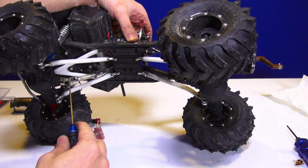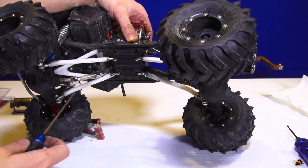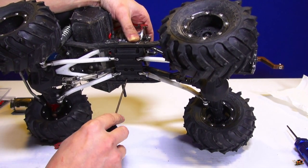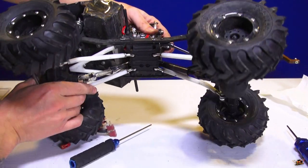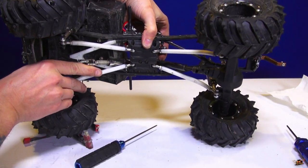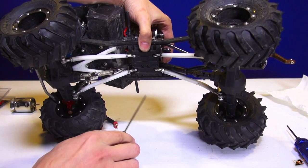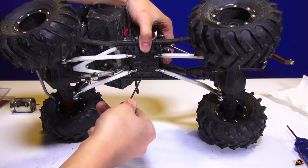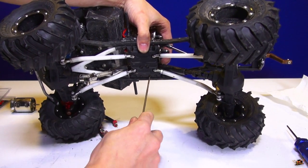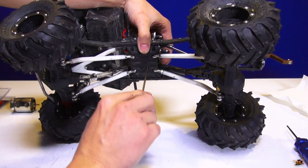A lot of people ask about this extreme drive shaft angle — does it bother me or cause any problems? With this much power, and in a droop setting with my suspension, it's actually not bad at all. I haven't run into any issues. Even though it looks more extreme on camera, I don't have any hopping or shaking going on, so I'm not really concerned.